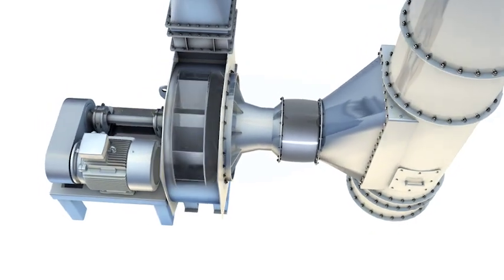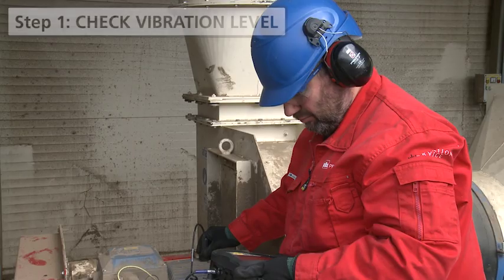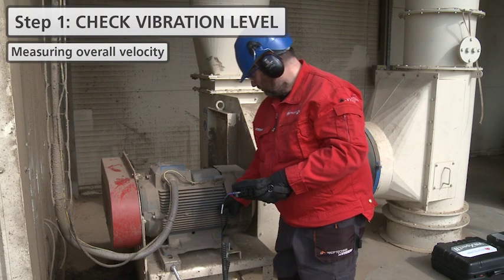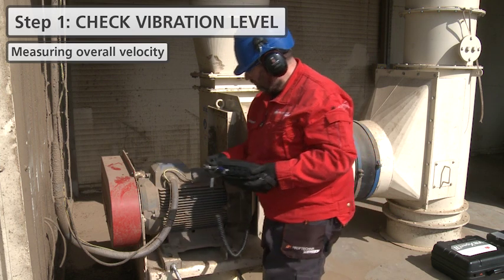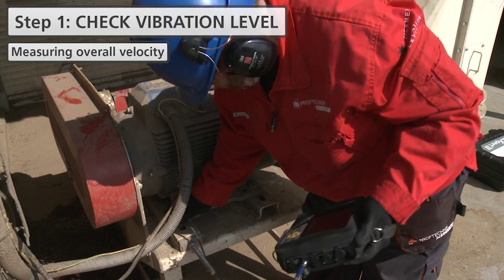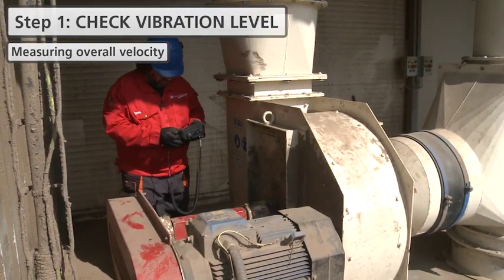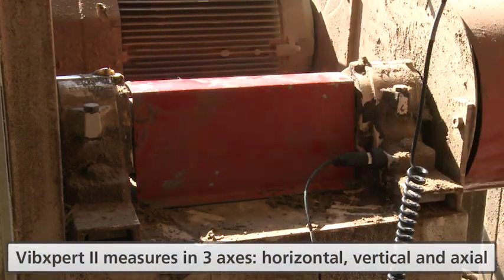A belt-driven motor-fan set is the object of our measurement. The first step is the verification of overall vibration levels on the motor and fan bearings. VIBEXpert 2 measures the vibration in all three axes: horizontal, vertical, and axial.